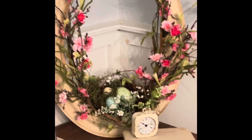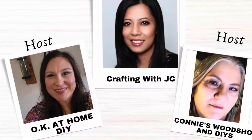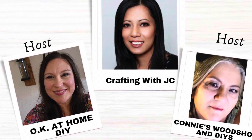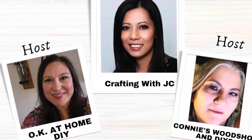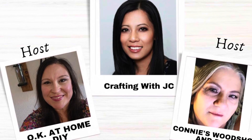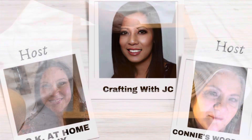Please let me know what you think of my broken mirror. This is part of a collaboration with Zena from OK at Home DIY, Connie's Wood Shop, and the guest host today is Crafting with JC. I will put their information in the description box.